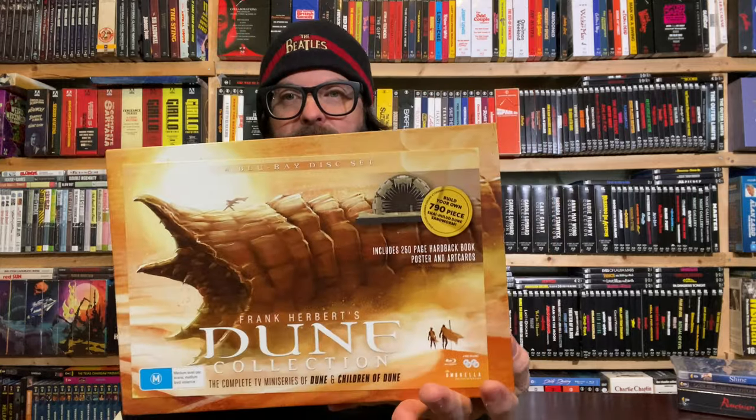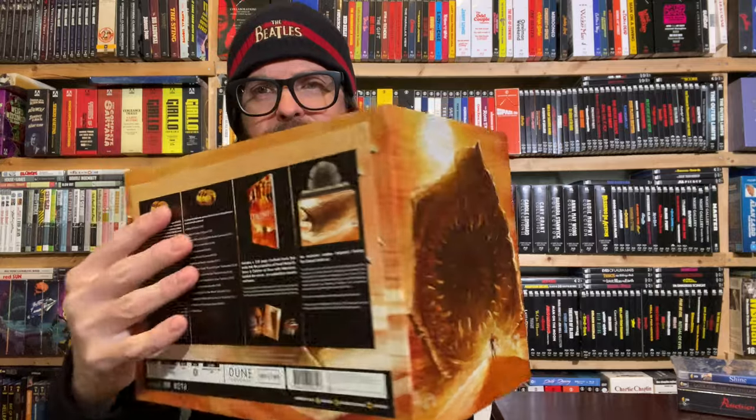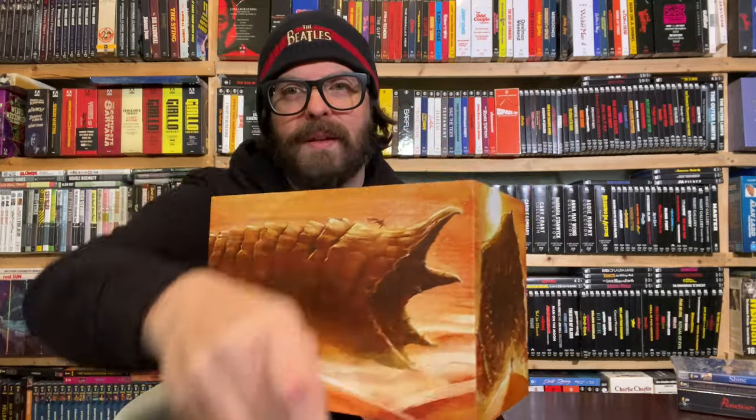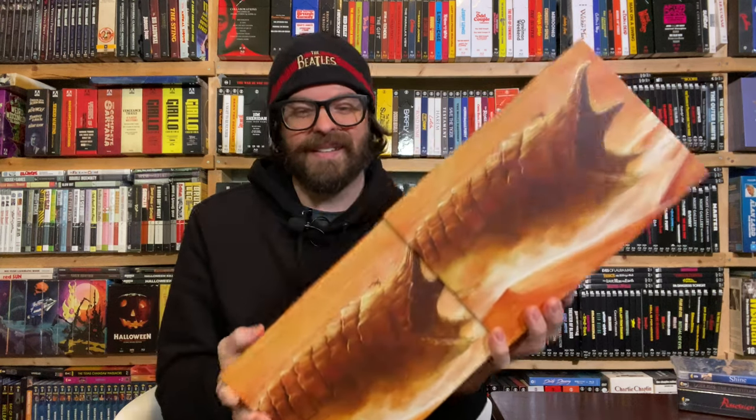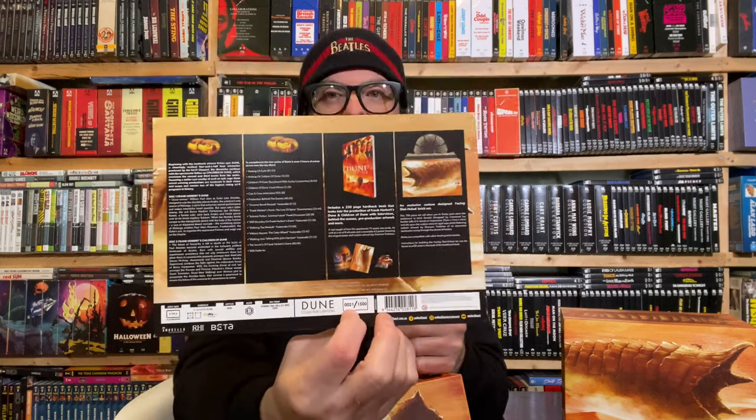Let's admire the art now that we've got the packaging unwrapped — let's see what's underneath. Good lord. This is so well done — it's not going to be for everybody, I get that, but for what it is it's really well done. Oh, I have number 21 of 1,500! Let me take this little glue sticker off. Here are the sandworm parts — it's not Lego brand, but it says it's compatible with all leading brick brands, so Lego compatible.